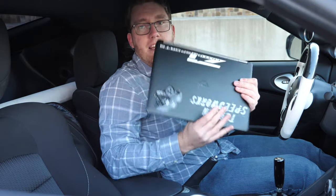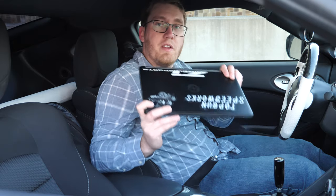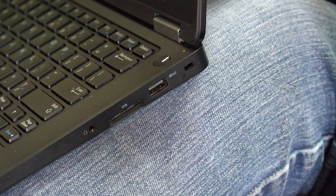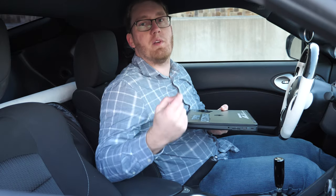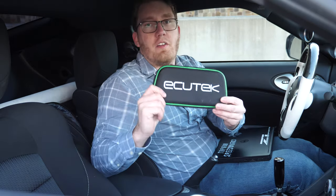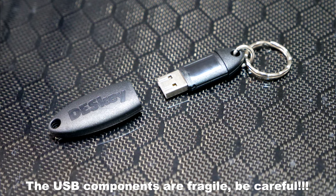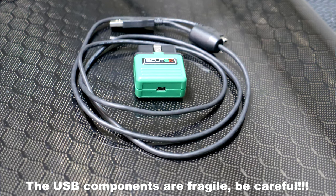In order to tune the car we're going to need two things. The first thing is we're going to need a laptop. Currently the Ecutech Pro ECU software is only supported by Windows, so you're going to need a Windows machine. Your laptop is also going to need to have at least two USB ports. If you only have one USB port you can use a USB hub, but you're going to need two ports to be able to install the dongle as well as use the USB cable that hooks up to the OBD2 interface. You're also going to need this Ecutech kit, which comes with the license dongle as well as the OBD2 dongle that plugs into the car and the USB cable that plugs straight into your laptop.